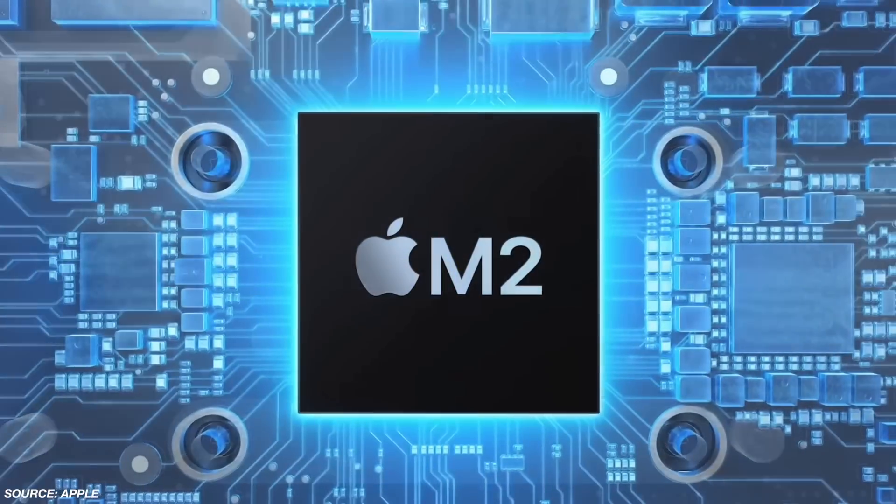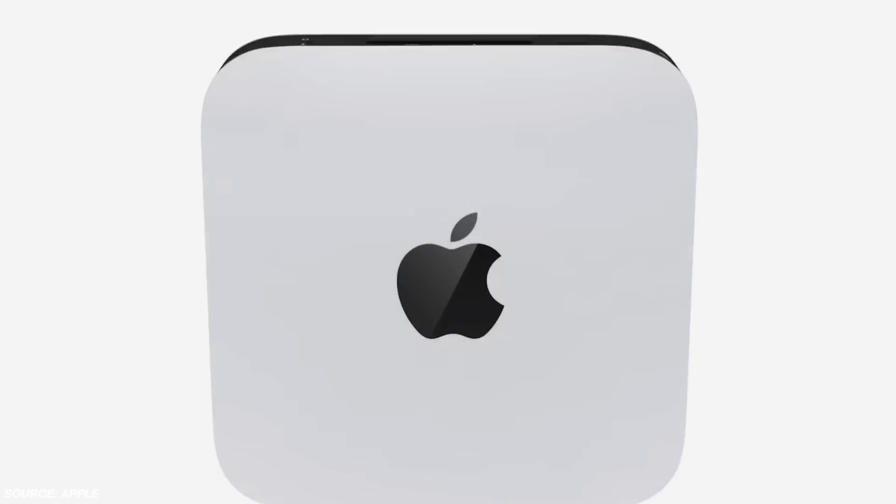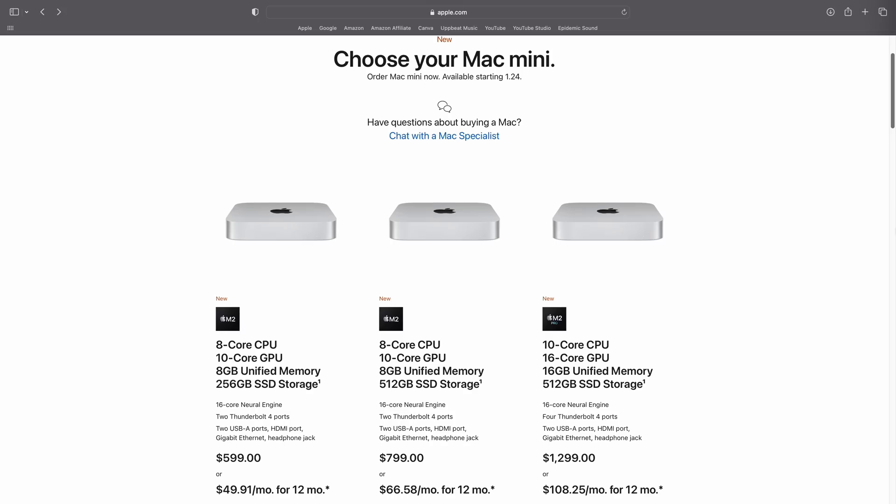Hey, what's up guys, it's Roy here. Today let's talk about the M2 and M2 Pro Mac Minis. I'll put some timestamps down below, but my goal is to go over the pricing, how you can build this out and what it's going to cost, who it's going to be for, and then give a couple of recommendations at the end — maybe something else to buy that's going to give you equal power. Let's jump right into it.